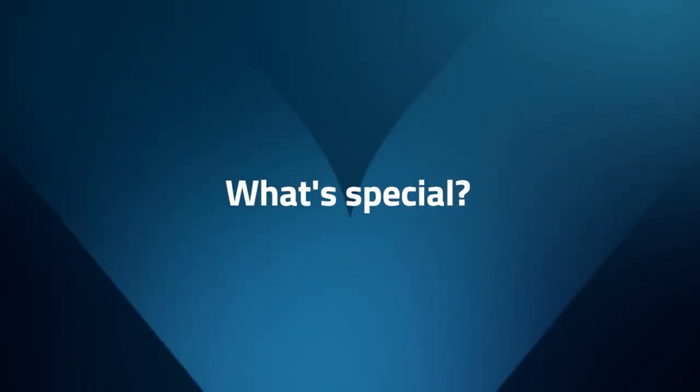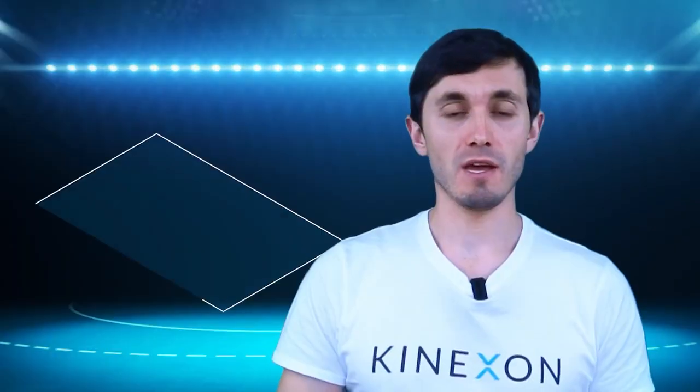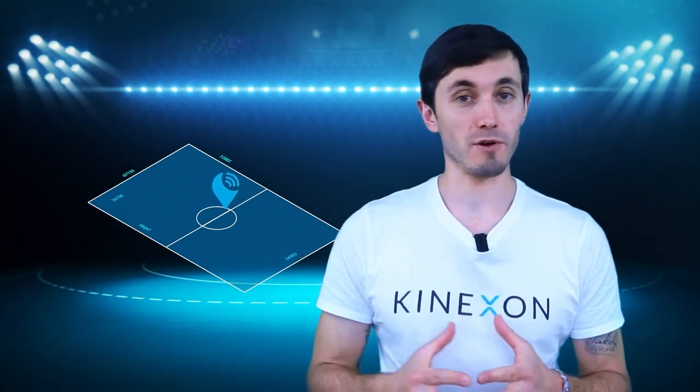The three most important points when you think about the Kinexon Perform IMU system are: an exclusive database running in the background, a 100% mobile solution, and an intelligent AI-based model for the metric calculation.